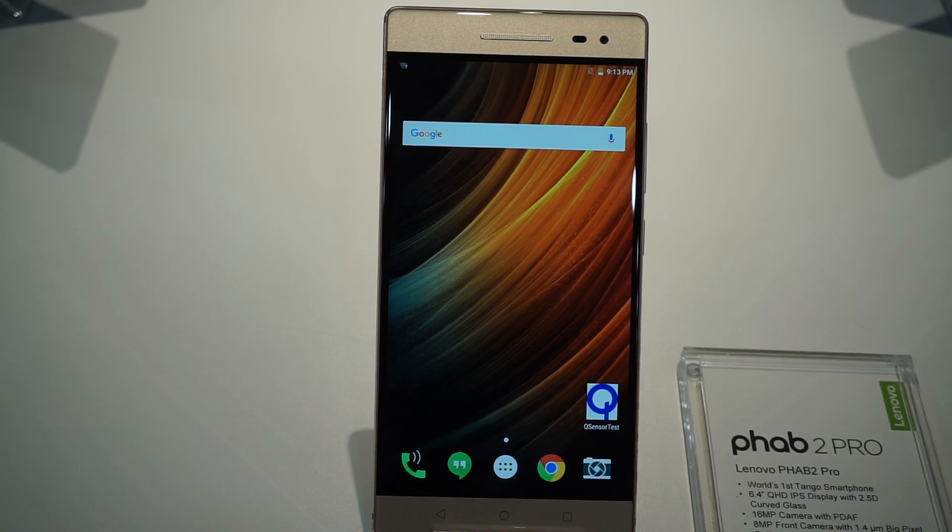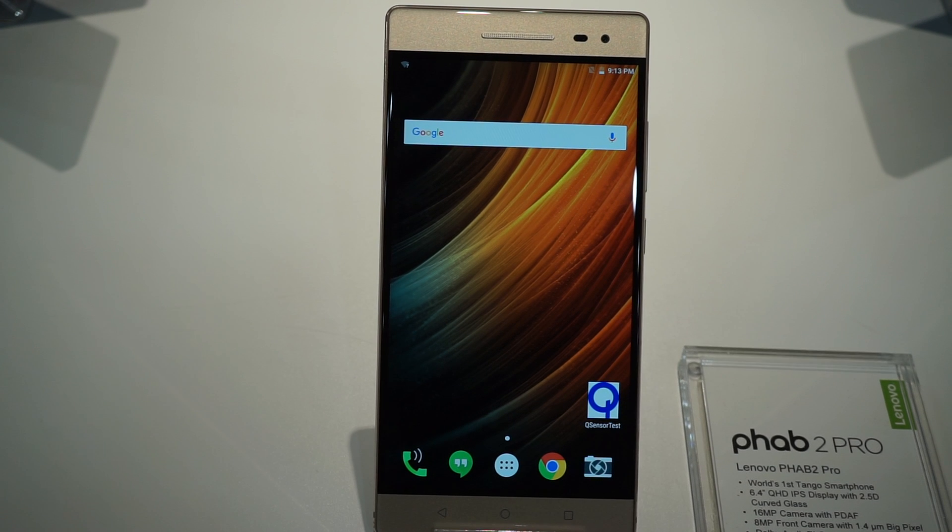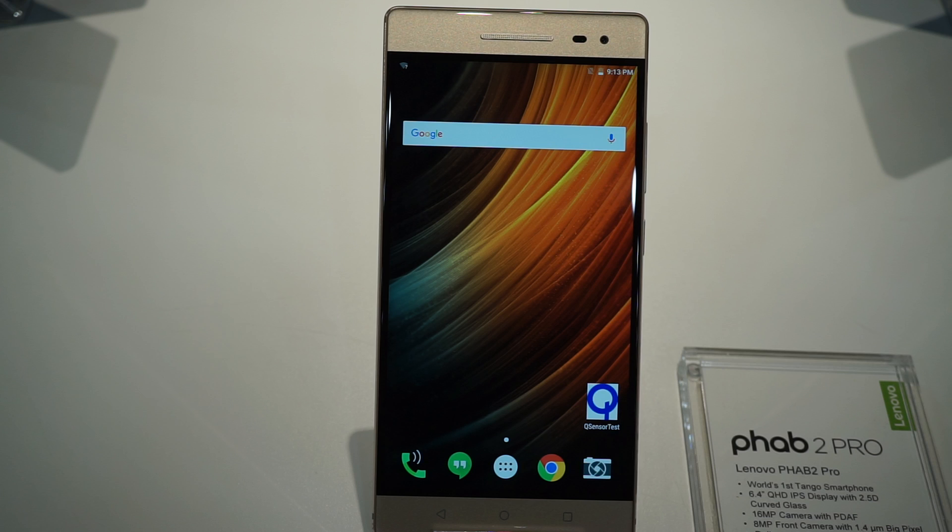Hey everybody, Alex here with Android Tonight. We're here with the Lenovo Phab 2 Pro at Lenovo Tech World in San Francisco. This is our first hands-on with the device — it's a 6.4-inch QXGA IPS display. This is their Project Tango phone, so it makes sense that it's the most high-end of the three Phab 2 phones that were announced today.